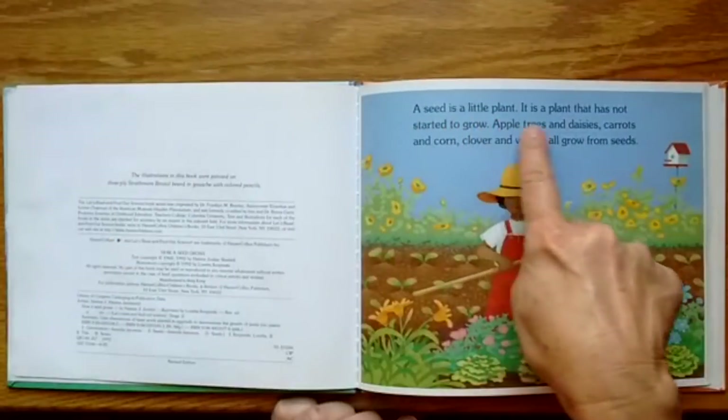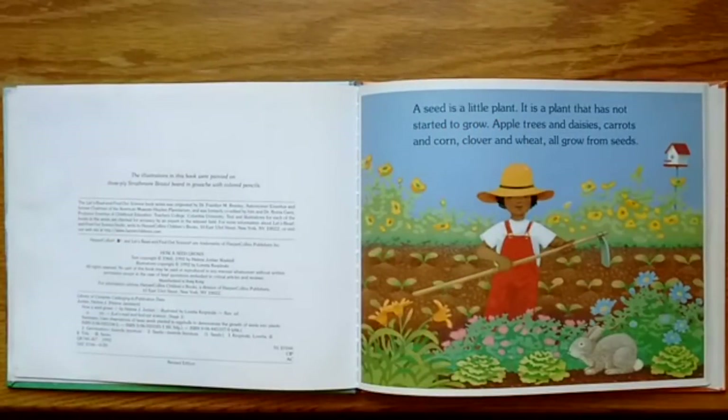A seed is a little plant — it is a plant that has not started to grow. Apple trees and daisies, carrots and corn, clover and wheat all grow from seeds.